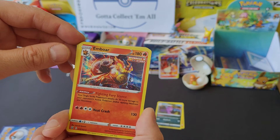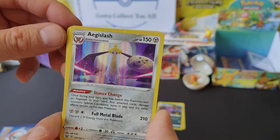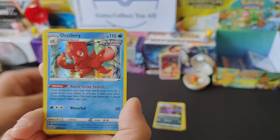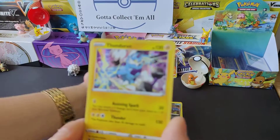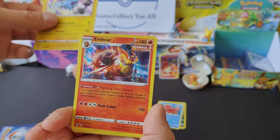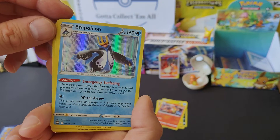Here's the next pack. Emboar - very nice, I actually kind of like that. Now I'm not sure how you pronounce this, so I'm going to go with Aegislash - hopefully I'm right there. Another Octillery - I think we already had one from the first pack so I'm going to put that in the giveaway pile. I know we definitely have a Thundurus, so that will be another one to go over there. And obviously again another Emboar. Look at that - Empoleon!